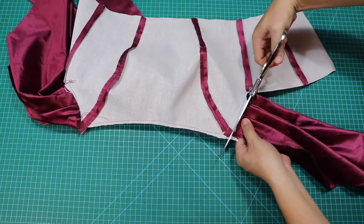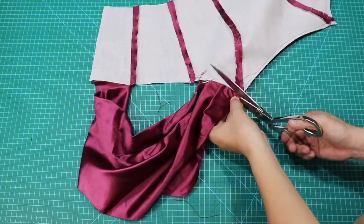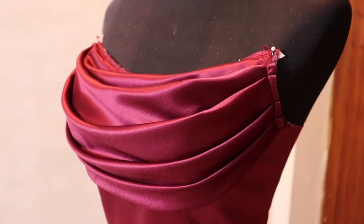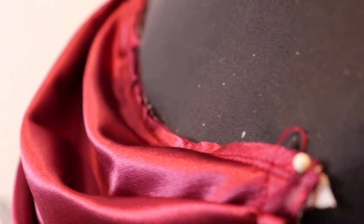Gamit ang gunting, bawasan at guntingin ang sobrang bahagi ng cowl. Ganito ang magiging itsura ng ating bagong bodice kapag nailagay na ninyo ang bias o cowl.